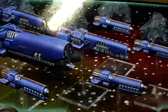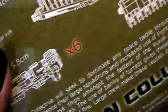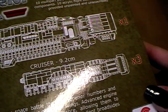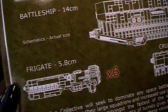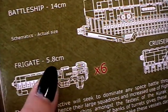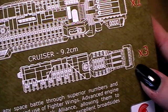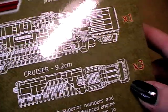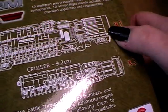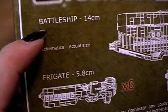On the front we can already see what's inside the box. Let's turn it around. There you can see the graphics. We have six frigates, 5.8 cm long. Cruisers three times, 9.2 cm long. And one battleship, 14 cm long.